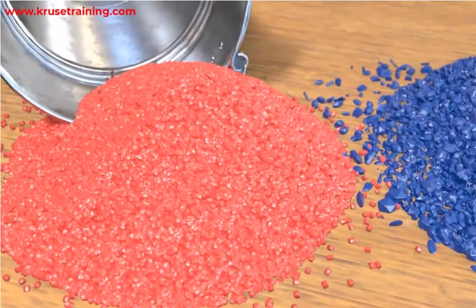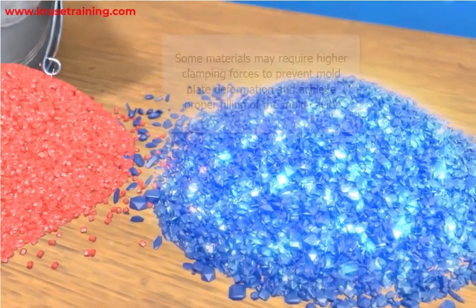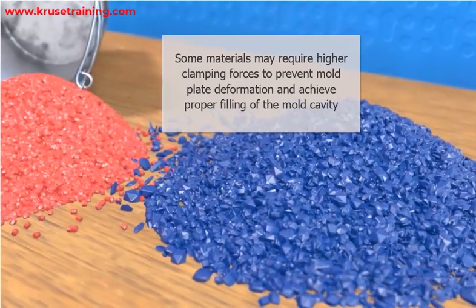Material properties also play a role. Different materials have different flow characteristics and viscosity. Some materials may require higher clamping forces to prevent mold plate deformation and achieve proper filling of the mold cavity.